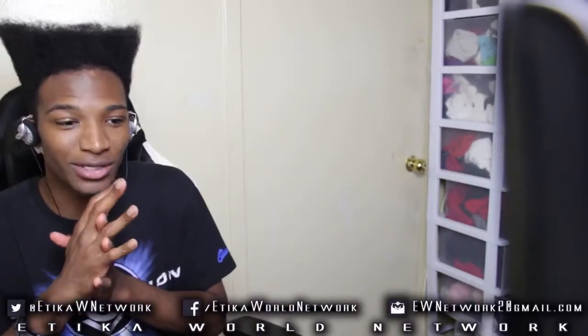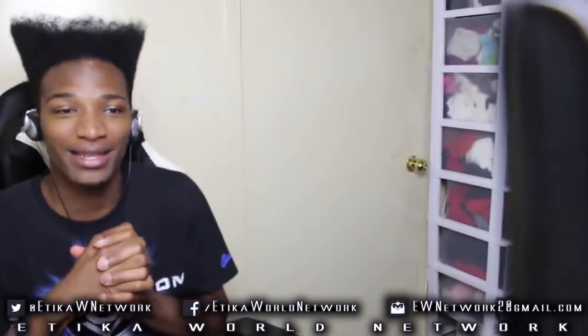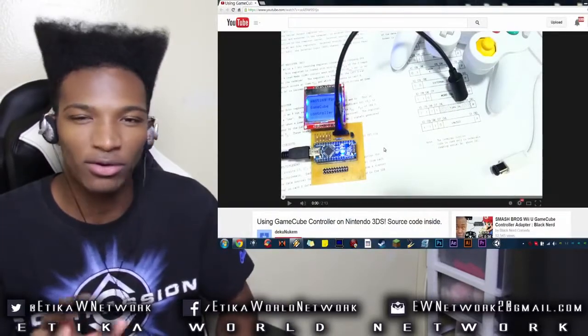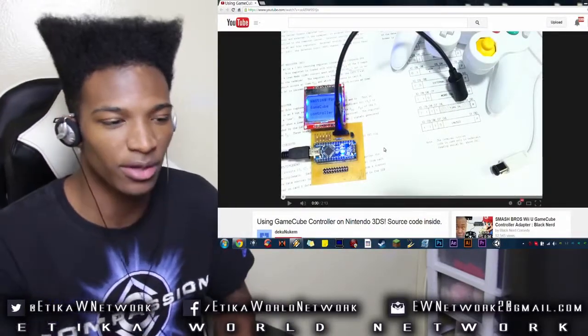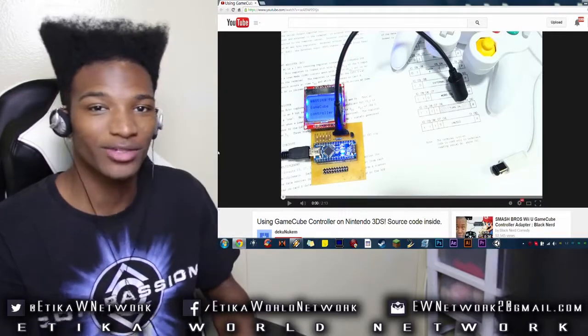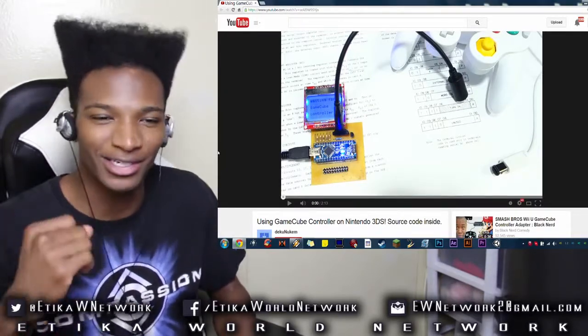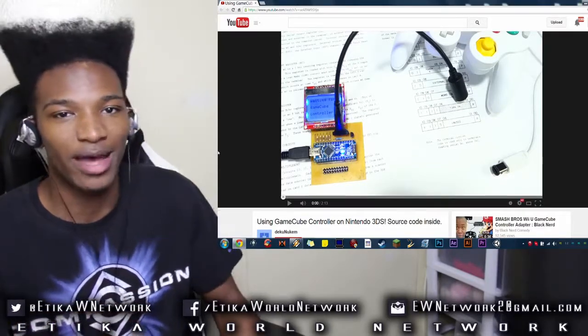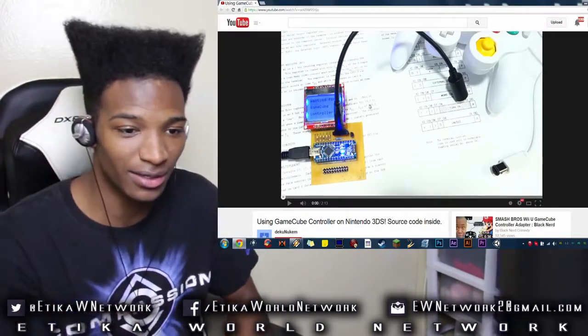Well, my friends, there is absolutely no problem with that, and there's actually a new solution for it. Some modders — I don't know exactly who created this method — managed to make an amazing discovery, or rather an amazing invention, that allows you to use your GameCube controller with your Smash 3DS, and it's a pretty amazing thing to see on camera.